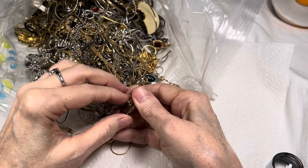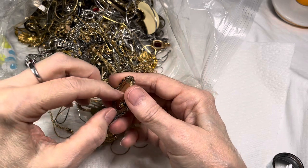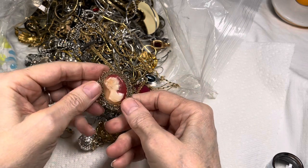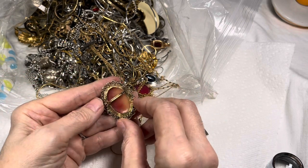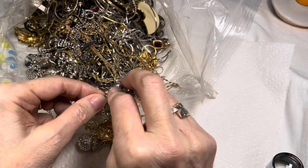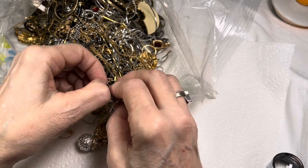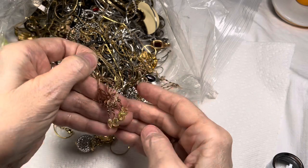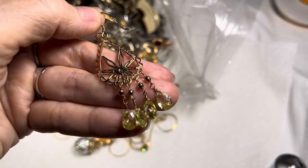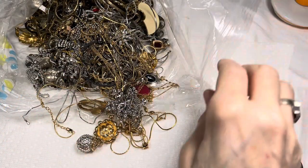Oh my gosh, I think I have another cameo! It doesn't have an old clasp but I got a real cameo in the last one. I do think it's real shell but I'm not going to look anymore, just a sneak peek because it is staring us in the face. And so is this earring. I remember finding a stone like this — it looks like peridot. Okay, earring aside, be a good girl.